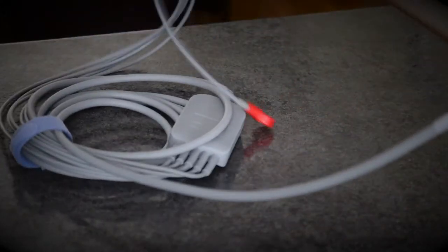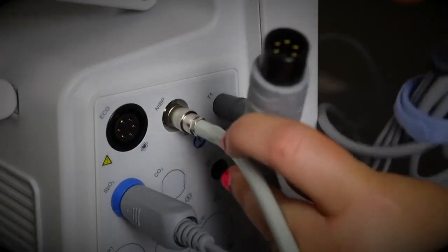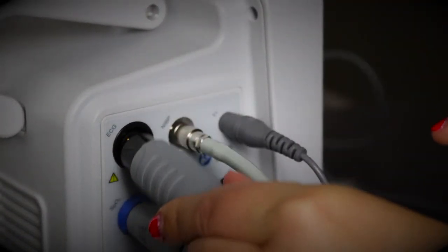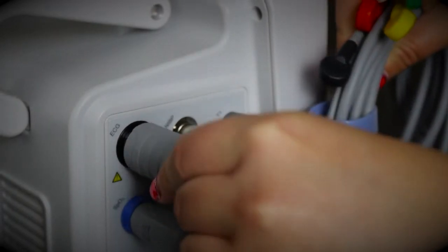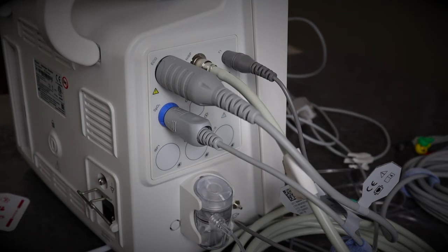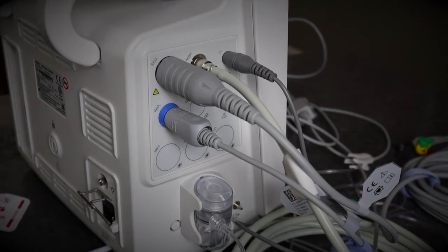Now I'm going to show you how to connect the ECG leads. There is a little slot that marries up with the machine. You pop it in there, give it a push, and you're ready to go.